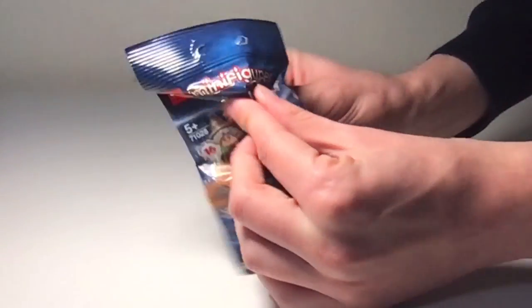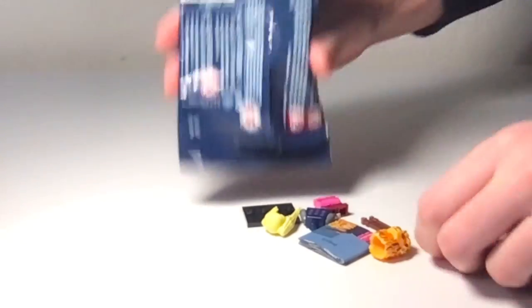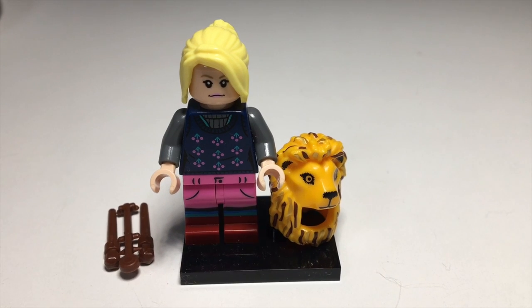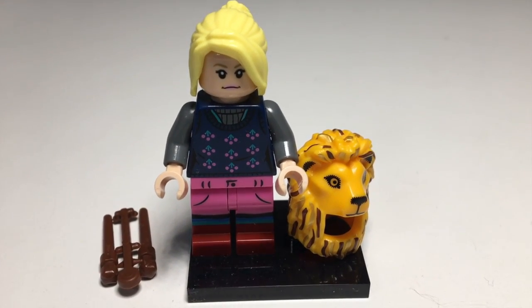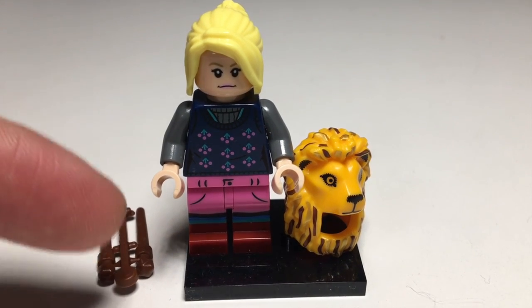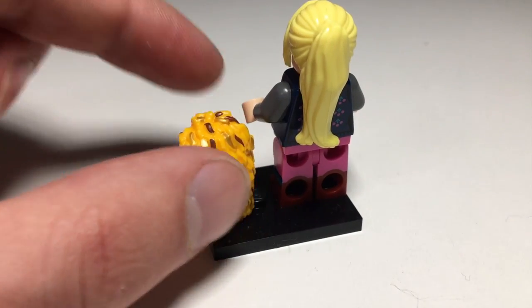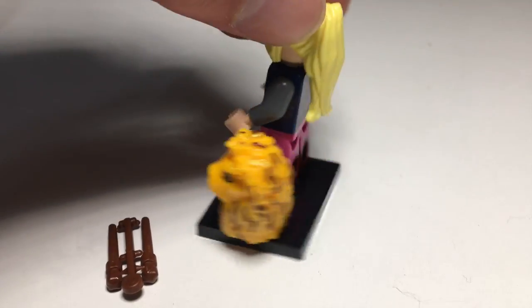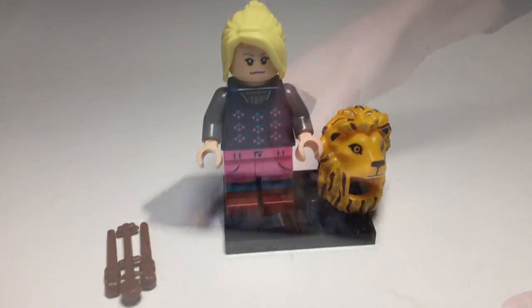Next one, and it is Luna Lovegood. Here is the Luna Lovegood figure — I do already have one of this figure, but it's nice to get a duplicate of this lion headpiece, and some nice printing going on here. It also comes with her hairpiece as well, and dual-molded legs. Pretty okay duplicate there.